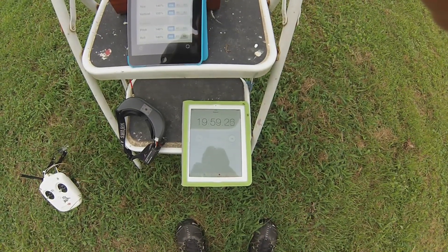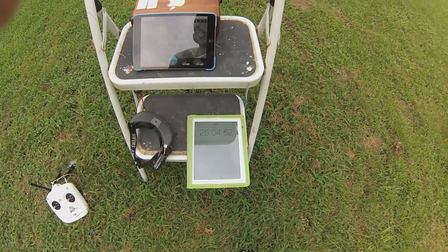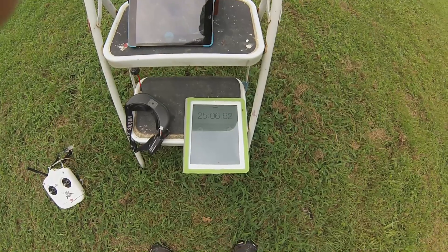Approaching 20 minutes. 25 minutes now — this is getting pretty impressive.